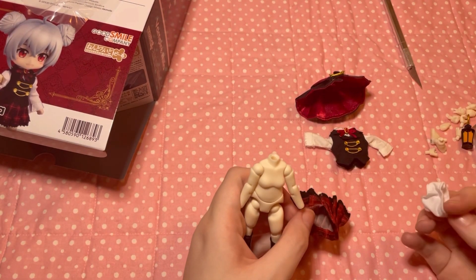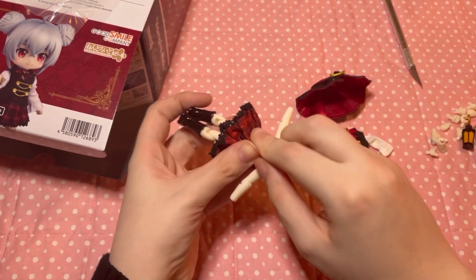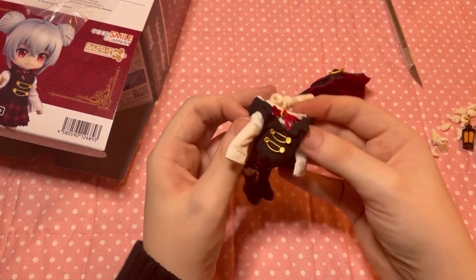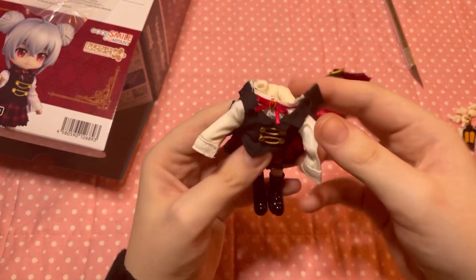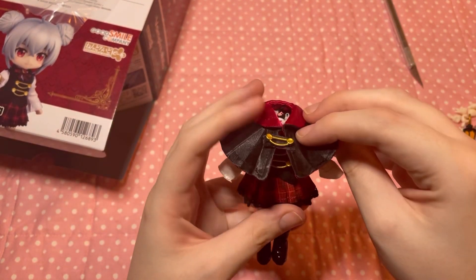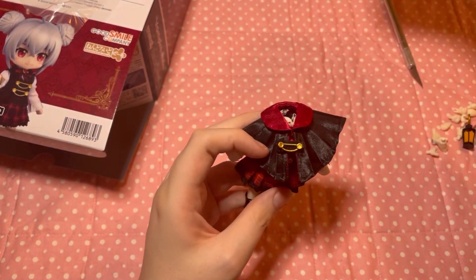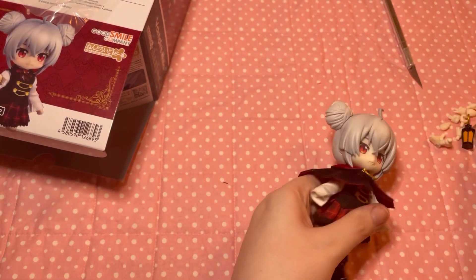Then we put on the skirt, then the shirt — which I had a little bit of struggle putting on, but that's just me. I always find Good Smile shirts have very tight sleeves. Then you put on the cape and the head. Last but not least, put in the hands that you'd like to pose the girl with.